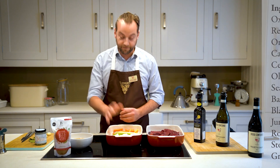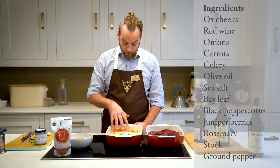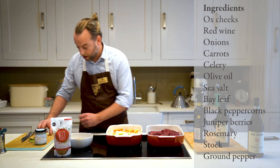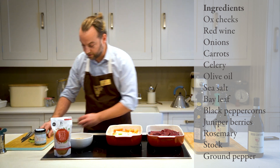So what I've done so far is roughly chopped a large onion. We've got four carrots chopped up and four celery sticks. I'm just going to smash three cloves of garlic and put them in with the vegetables.